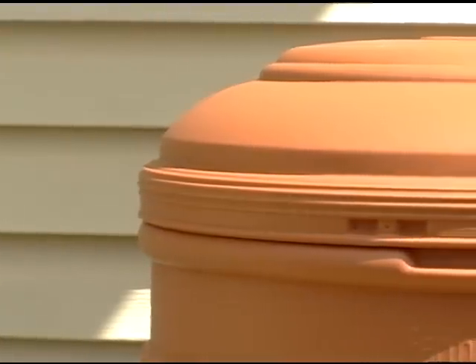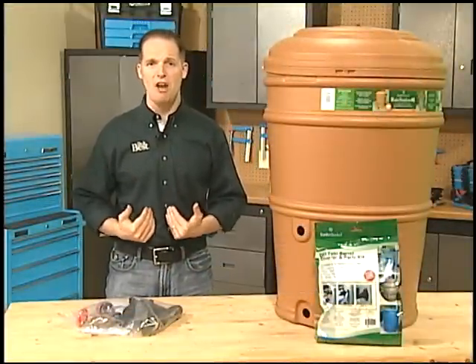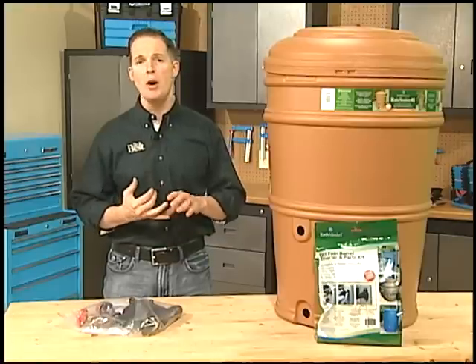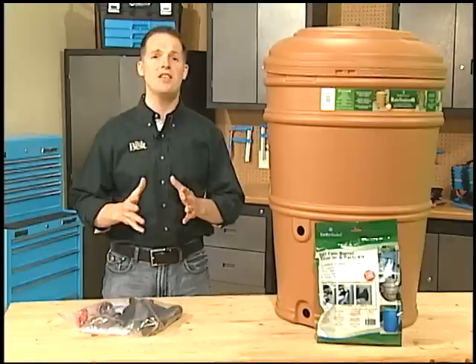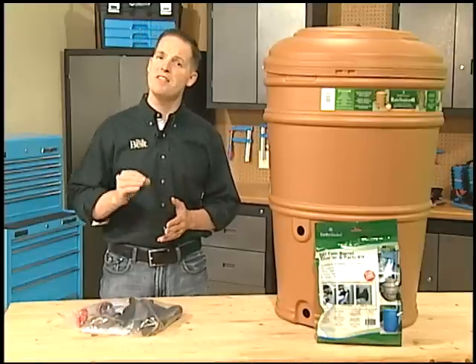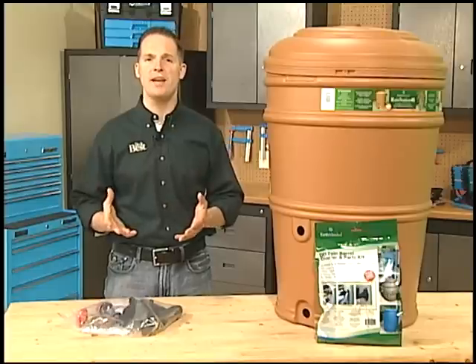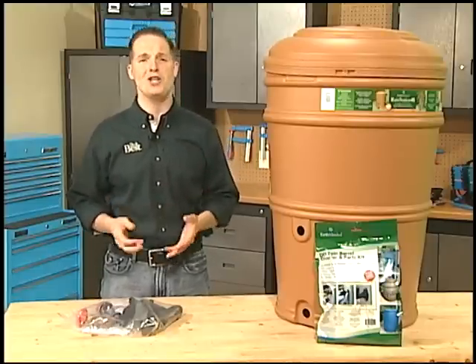Every rain barrel, regardless of type or size, needs to have a secure child-proof lid to keep out kids and animals so they can't fall in. Remember that rain barrel water is unpurified roof runoff and may contain bacteria, bird droppings, or other contaminants, so never use it as drinking water or for things like bathing, cooking, or washing dishes or your hands. It's intended for watering lawns and outdoor plants and for tasks such as rinsing dirty shovels and rakes or washing your car.